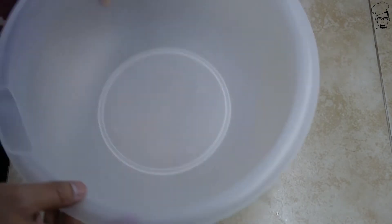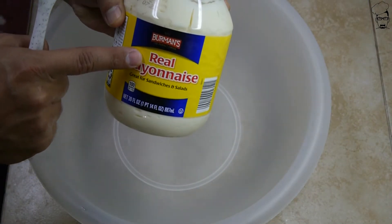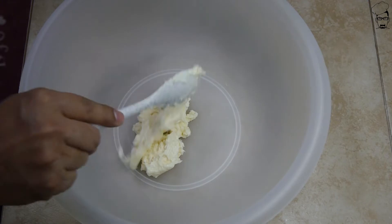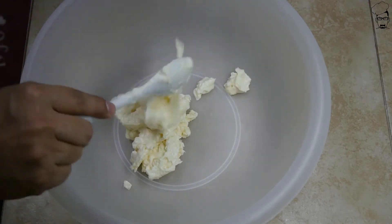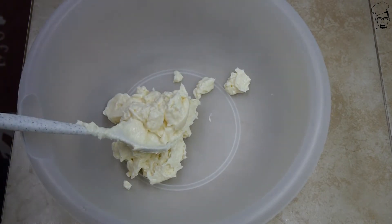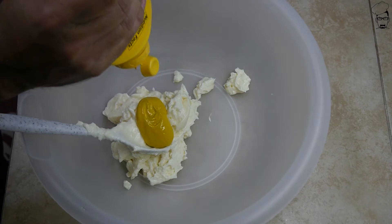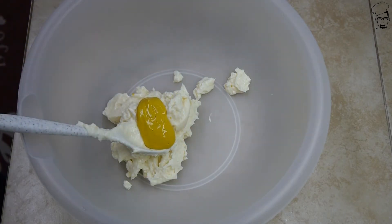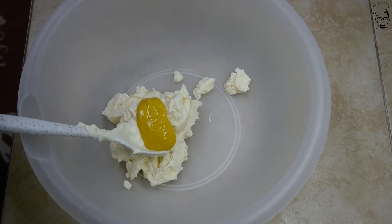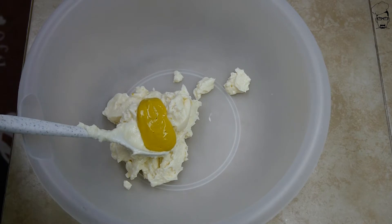Now get a large mixing bowl. Real mayonnaise — it actually says real, because it ain't fake. Don't be using that fake mayonnaise stuff. We're going to get about a cup or so. Mustard — a good squirt of it. Distilled white vinegar. Now if you have it, you can use rice vinegar, but that's more expensive and not everybody has that.